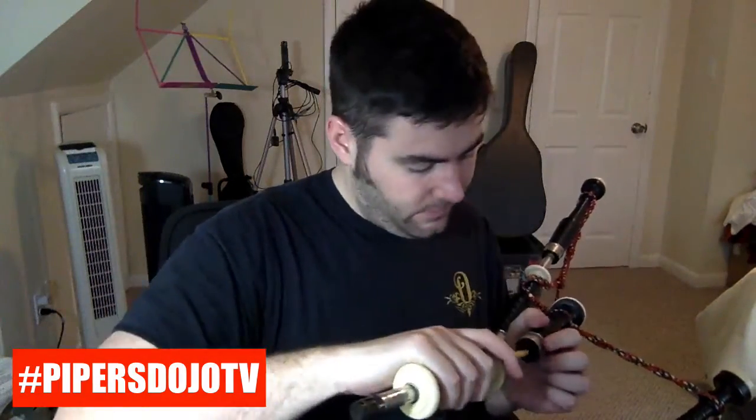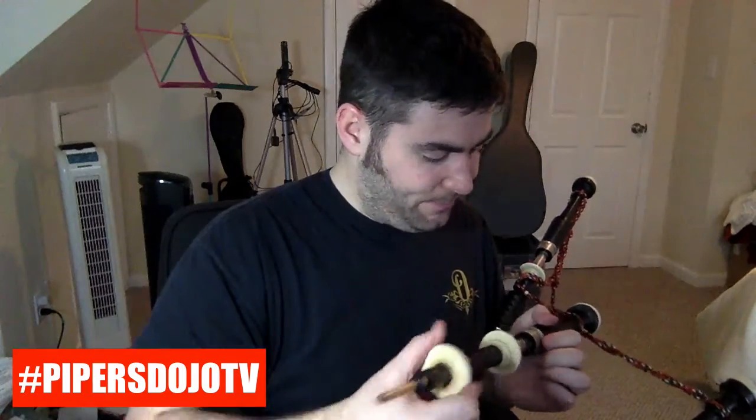Question three: are the reed seats airtight? When I take my drone out of the reed seat, I want to be sure the reed seat is airtight. I'll show you just how sure I am — I can literally shake the drone up and down and that reed will not come out.